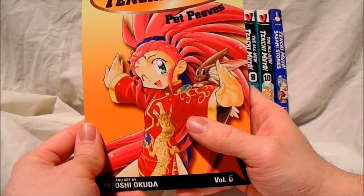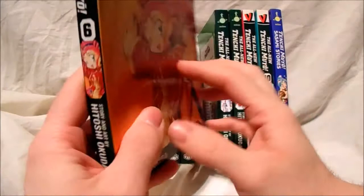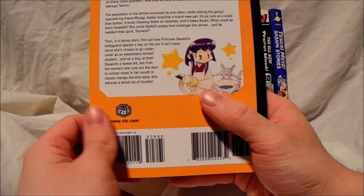Like I said, I don't see much Tenchi Muyo anime or even the manga that much. This character on volume 6 is called Washu — if you watch the anime, she is classed as Ryoko's mother, so if you watch it you'll find out why. And you have Ayeka on the back there with some pets of some sort.